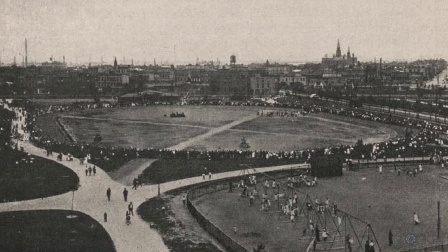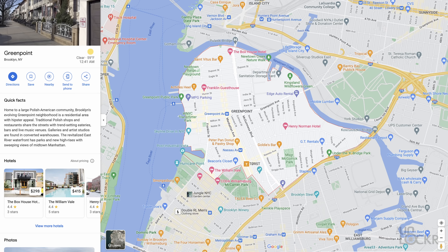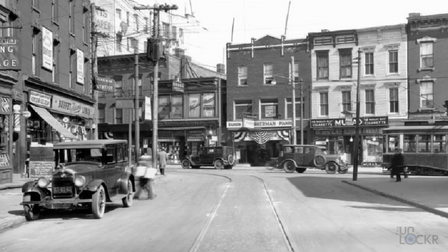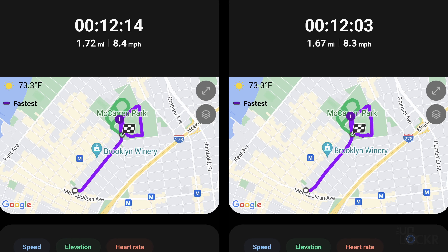Welcome to McCarran Park — originally built in 1903 as Williamsburg Park, renamed Greenpoint Park in 1906, and finally McCarran Park in 1909 after politician Patrick Henry McCarran. I wore both watches on that cycle and the GPS performance doesn't seem to differ — the routes are basically identical. I tried some loops and stopped at one point just to see what they'd do, and they both frankly did a good job.